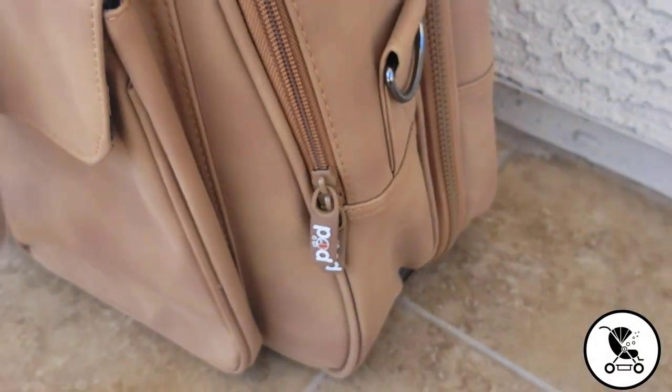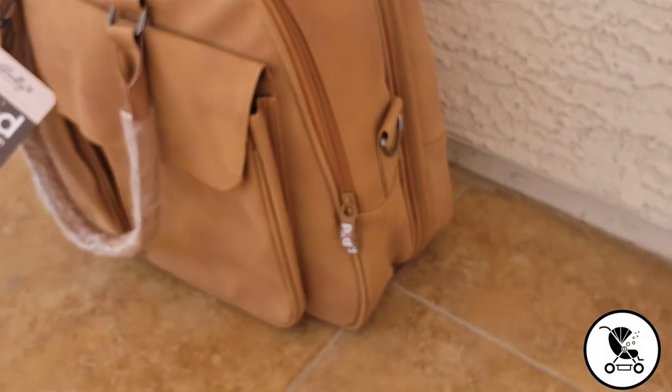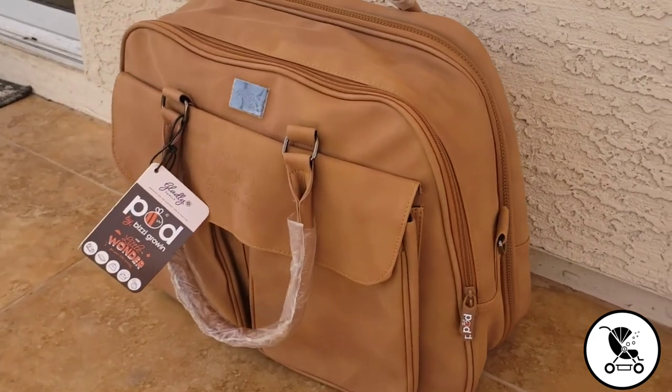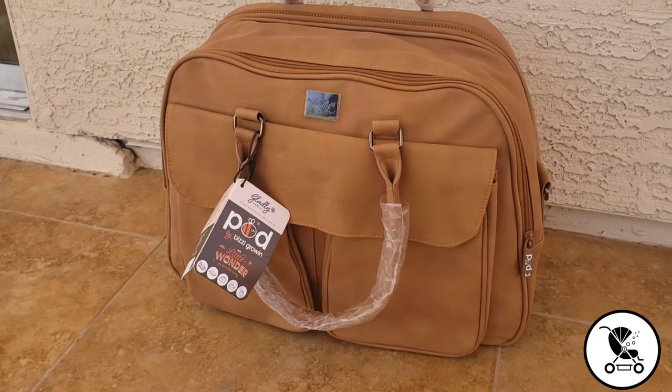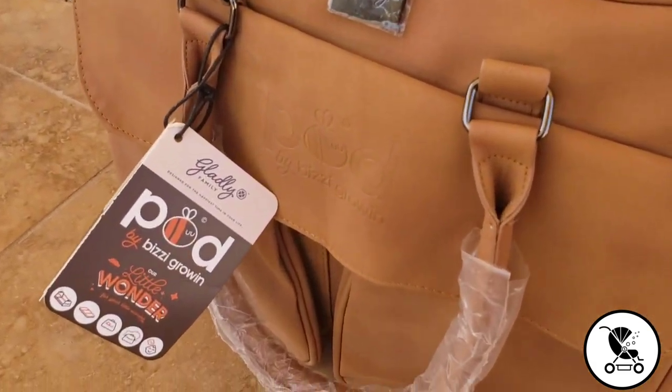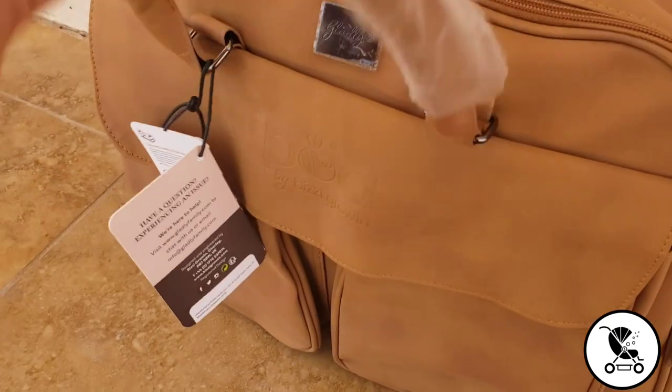The Pot Diaper Bag from Gladly Family is a diaper bag that can also serve as a travel cot and changing station for baby. It can be used purse style or with a long strap for cross body or over-the-shoulder wearing. The bag is made of vegan leather and comes in two colors: Porcini and Whisper Grey.